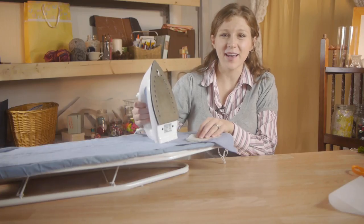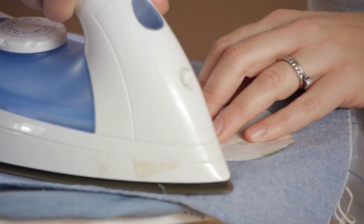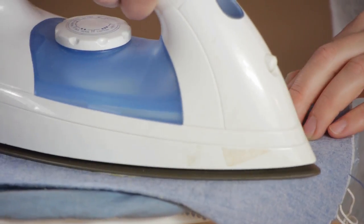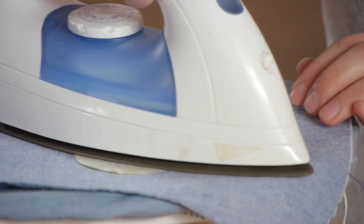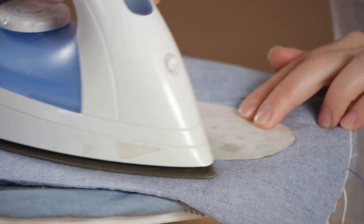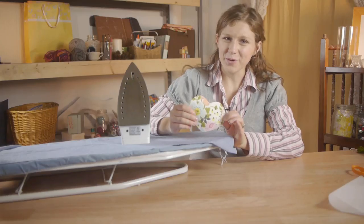Using your iron set on hot and dry with no steam, I'm going to place it down on the heart. This is going to attach the webbing to this piece of fabric. You're going to press for 5-8 seconds.